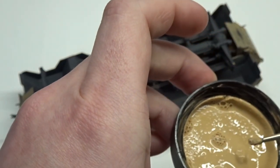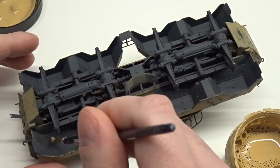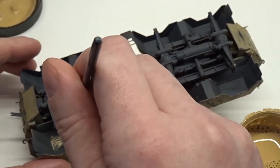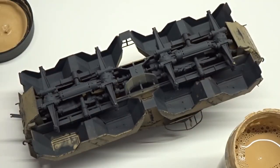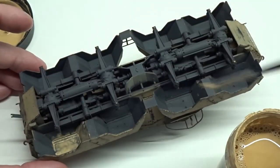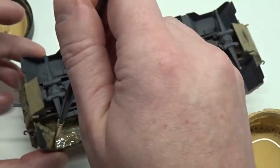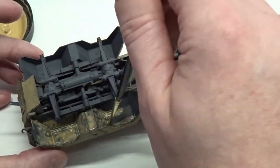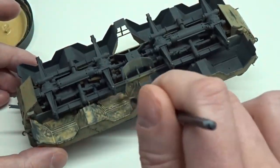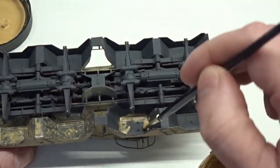To begin, I'm going to be using this accumulated dust product from AK. I'm just going to start by slathering this into the wheel wells. Once the wheels are installed, most of this effort won't be seen, but it's always a good idea to get everything, if for nothing else but practice. Don't worry how bad this looks — it dries to a very pale color, and we're going to go back in and blend and clean it up.